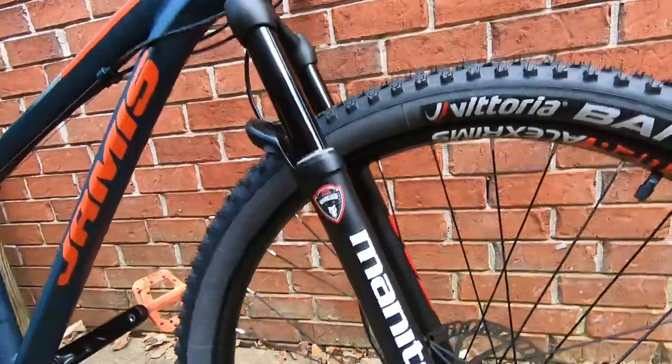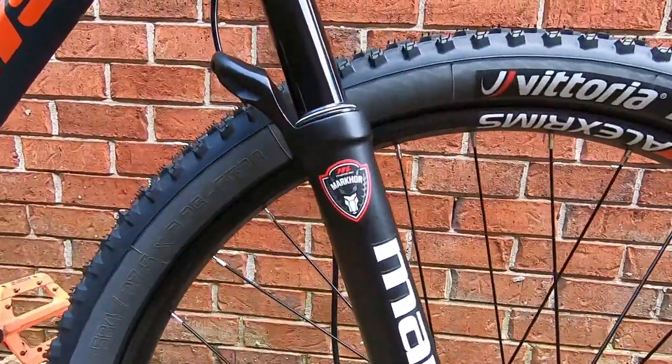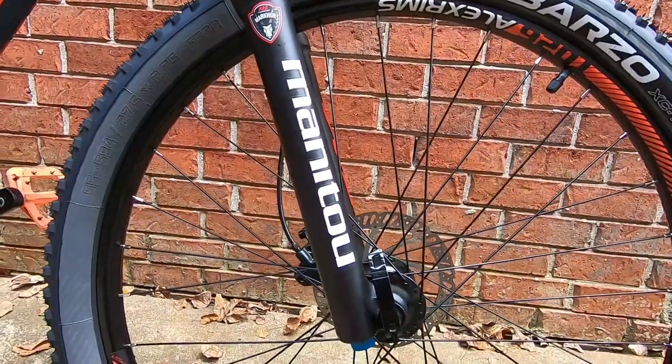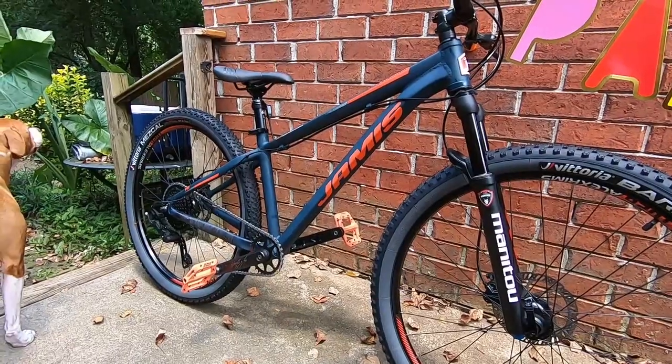That experience was so good that I picked up the Manitou Mark Core — this is the very entry-level XC fork from Manitou. We put it on my girlfriend's Jamis Trail X. Here are a couple clips of the Machete on the trails.